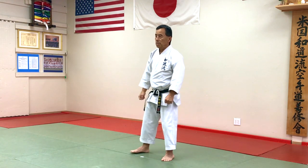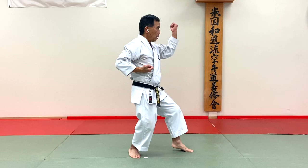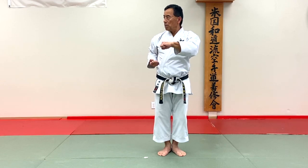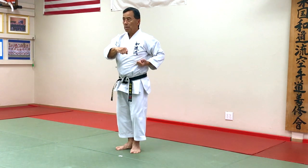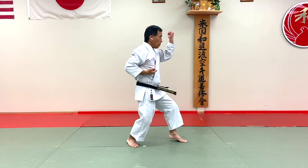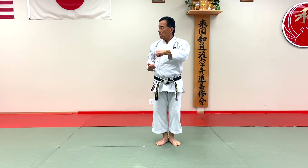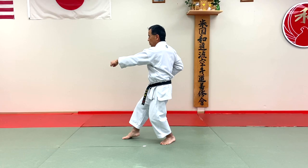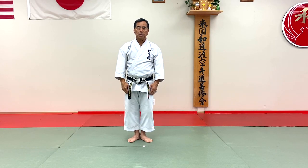Okay, so we do it again in the speed. Go. So please keep going down, do six movements.